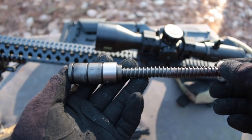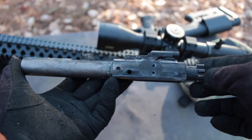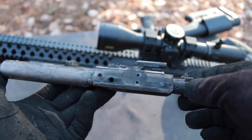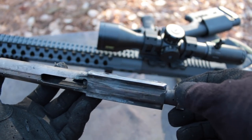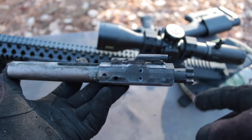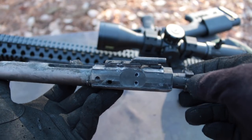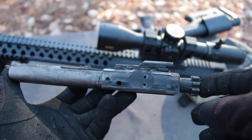That is one nasty bolt carrier group. It's been run suppressed hundreds of rounds since the last time I soaked it with RAN CLP. But what this is about is how that MP3 coating, as dirty as this is, still allowed this to cycle perfectly fine. You can see where the wear areas are and the MP3 is showing through. It has its own built-in lubricity as well as being tough, and I had zero reliability issues running this suppressed without lubrication. It shows why companies like Wilson Combat choose coatings like MP3 for bolt carriers — it just works.